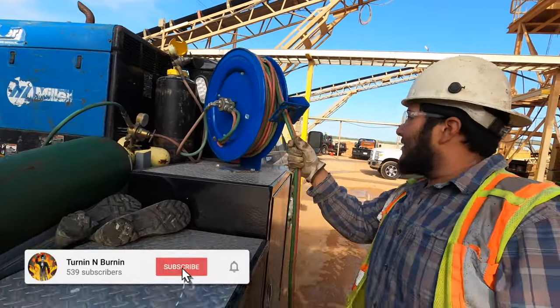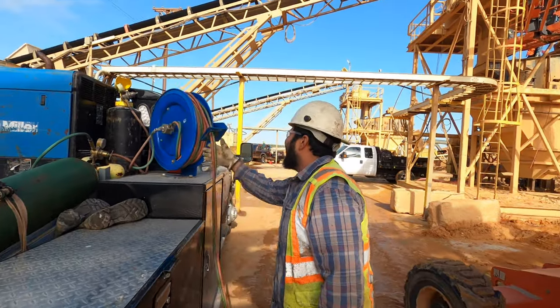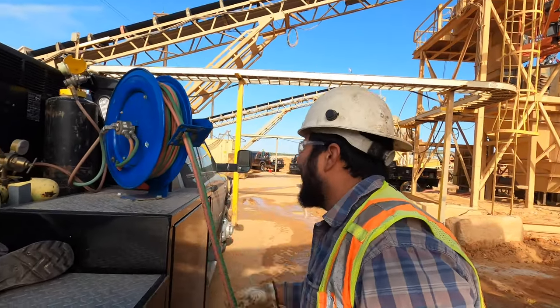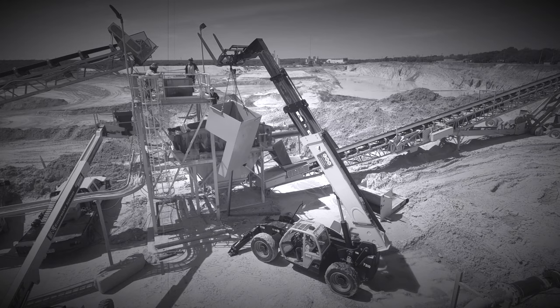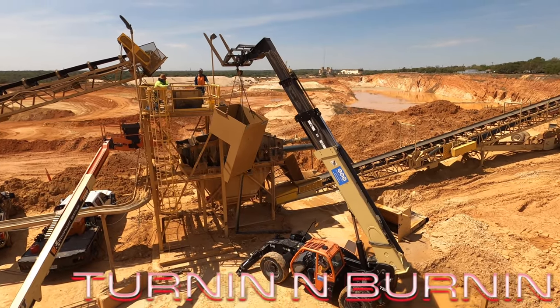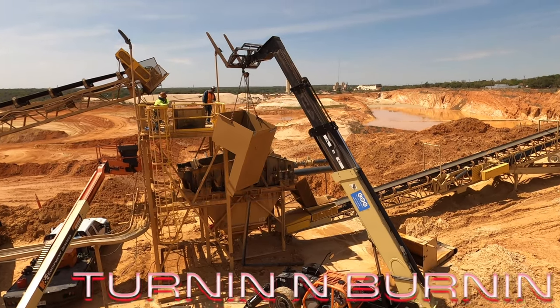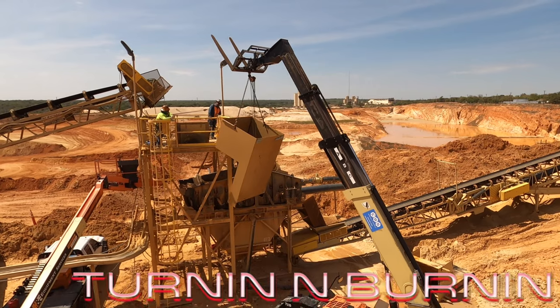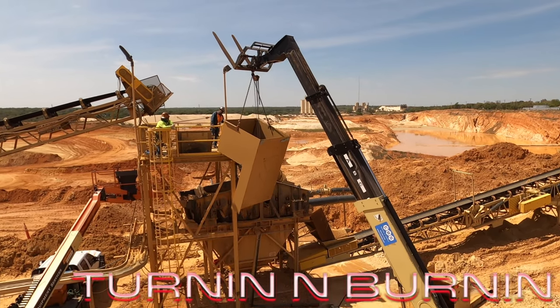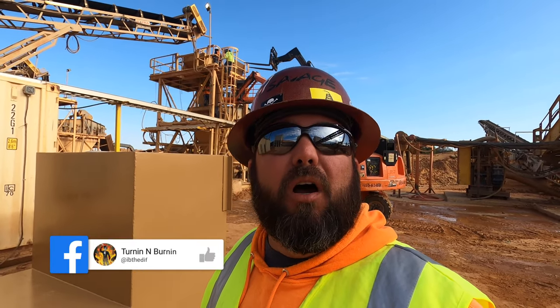Oh look, that thing's turning and he's got the torch hose — that means it's gonna be turning and burning. Welcome to Turning and Burning, your number one channel for all things blue collar.